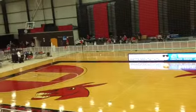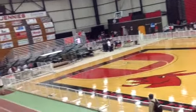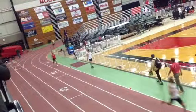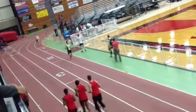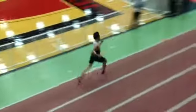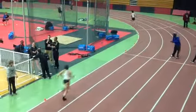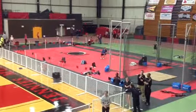Now it becomes a 200 meters. You've got to blast this curve. You've got to accelerate through this curve. You've got to push through it. Now with 150 to go, you've got to stay relaxed. Try to reel that guy in. Put your eyes in the center of his shoulder blades. And with each step, try to get a little bit closer.